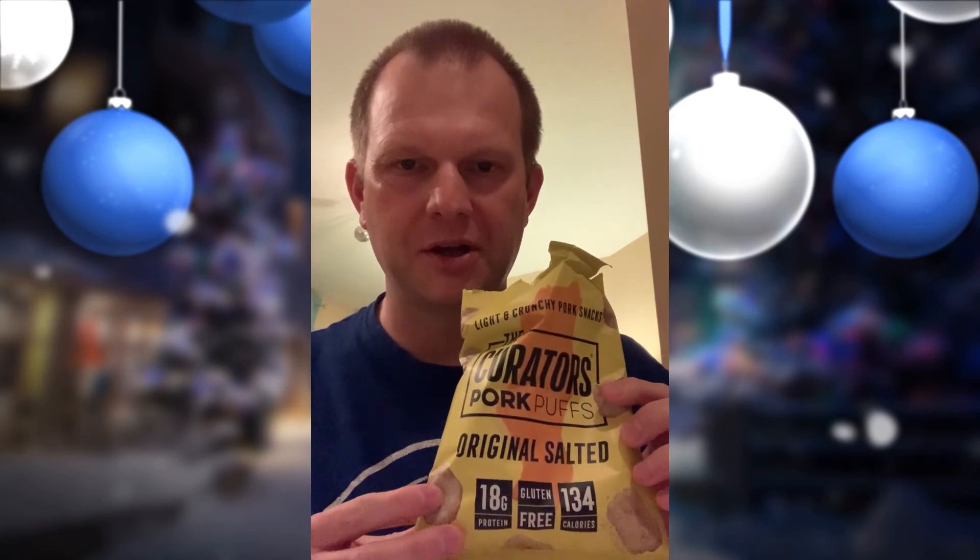They're okay, but I'd say nothing particularly special — just pork crunch really. They're available in the UK and you can get other brands which are pretty much almost identical to be honest. So that's my review of the Creators Pork Puffs. I hope you liked it and I will see you on the next review. Until next time here on IGTV or my YouTube channel, go there and lead your best low carb life. I'll see you on the next video.